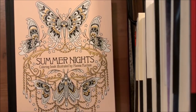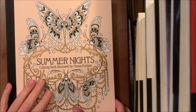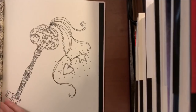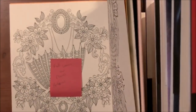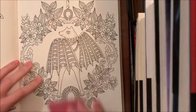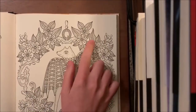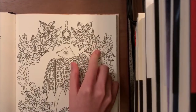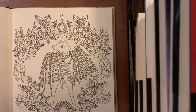I was going to do just a flower but I couldn't figure out what to do, so I found a combination I liked — fall leaves and flowers together. The page we're coloring today has fall leaves here and flowers here. I have all the colors swatched out so you can see what they look like on the paper.